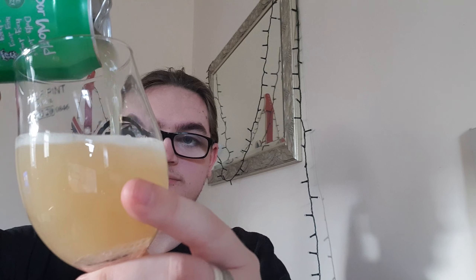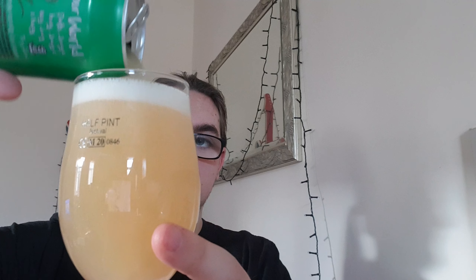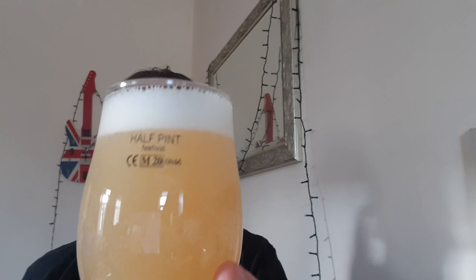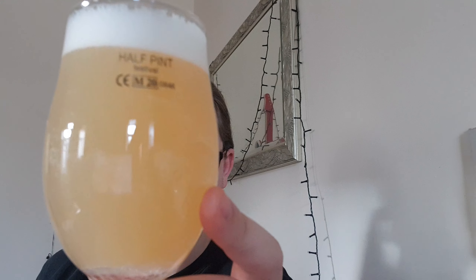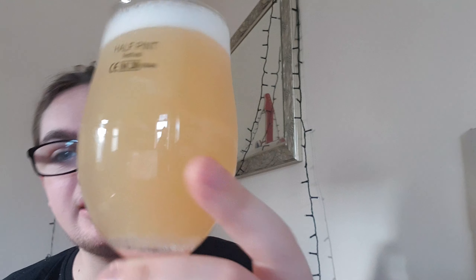Should say this quickly — it looks like dish soap or just a kitchen towel. It just looks like a cleaning product; it doesn't look like a beer. Anyway, with all that said, let's crack it open and see what we've got.